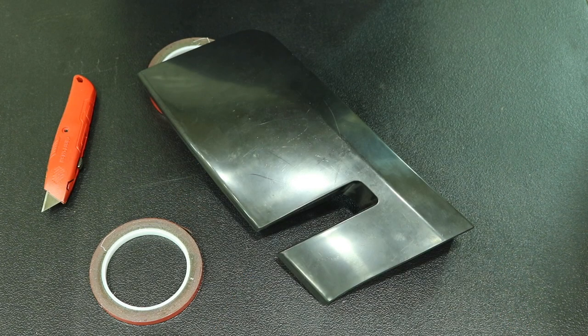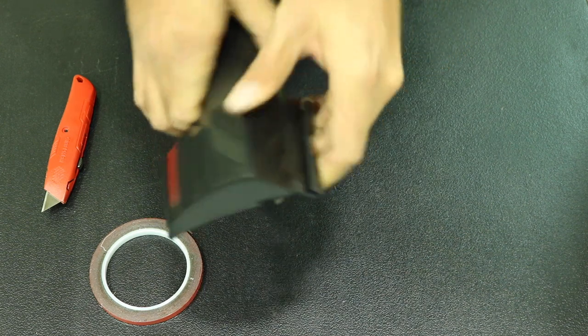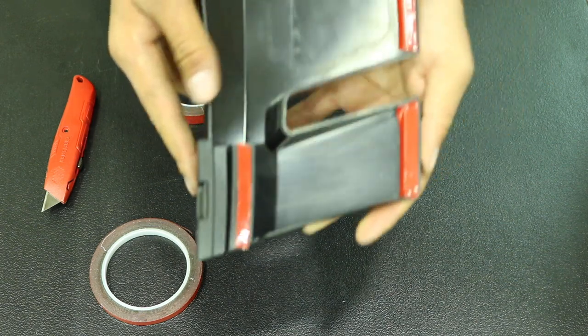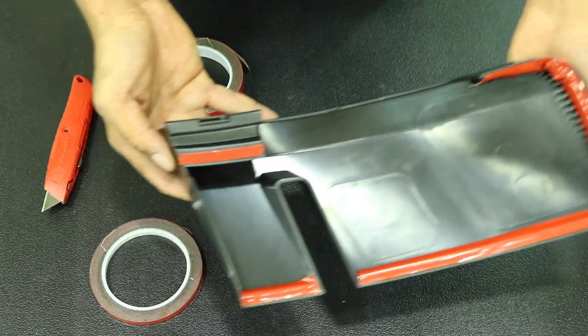Once we've finished applying all the tape, go ahead and pick up the fender flare and apply the bracket — once again, listen for that audible click. Here you can see where we have all the tape lined up, and it should look something like this. The final step is to peel all the tape and apply it to the car.